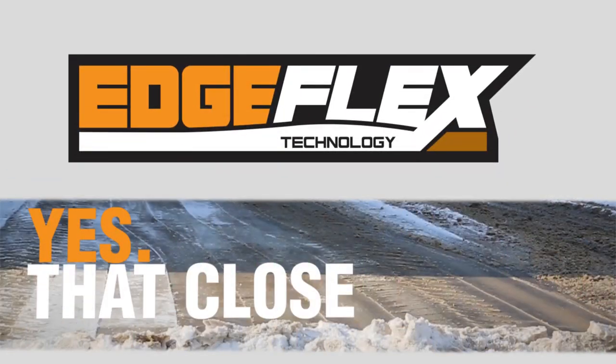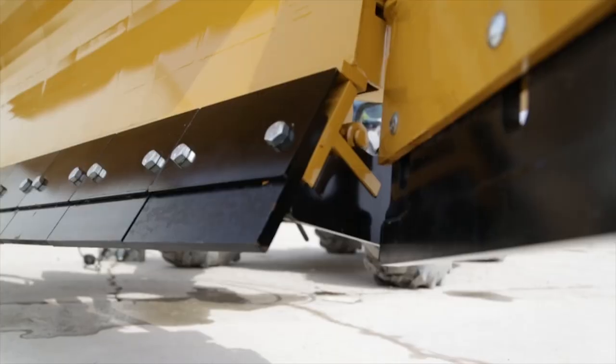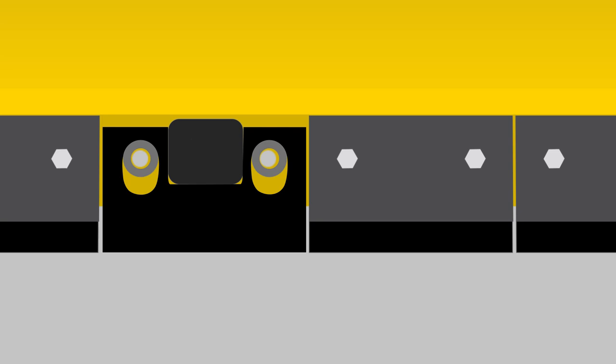Introducing HLA's Edgeflex, a ground up approach to clearing snow. Uniquely engineered, the Edgeflex is segmented into 12 inch sections. Each individual section is comprised of a simplified design consisting of a floating cutting edge and a rubber suspension block.